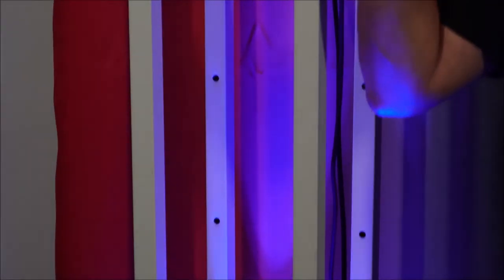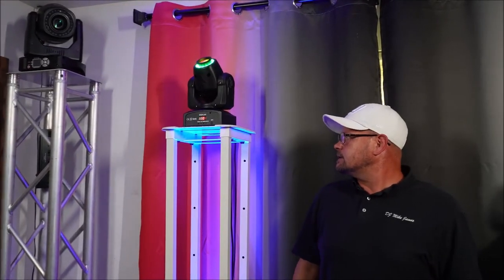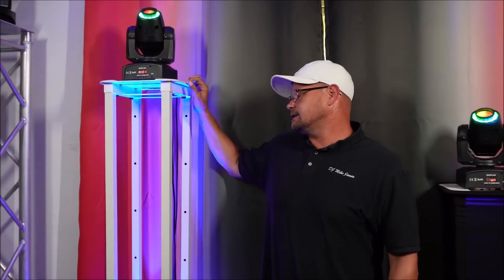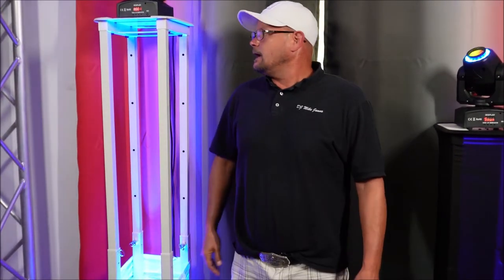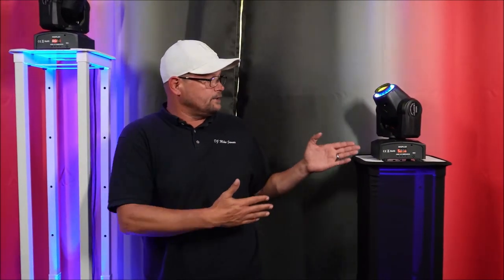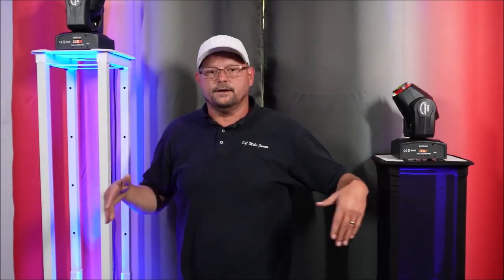At max height, as you can see, I'm just under six feet tall and it's about 68 and a half to 69 inches, which is actually pretty decent. I kind of like that height. If I get another set, I can build these at multiple levels and have my moving heads out there staggered.